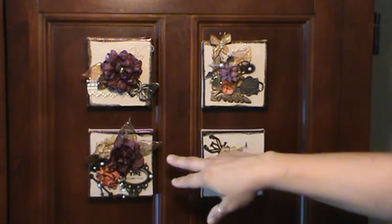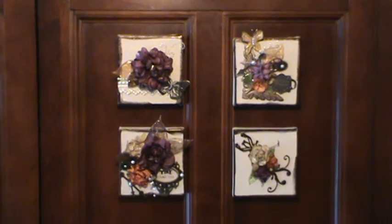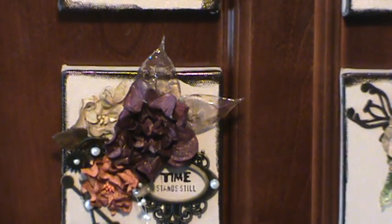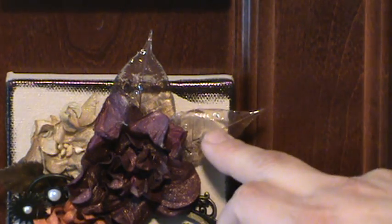I'm going to zoom into the skeleton leaves. I used my Melting Pot to give them a glossy, glassy look — they look almost like glass. You know the Prima leaves that you pay big bucks for? I get 100 leaves for $2.50 from I Am Roses. They are so versatile. When the embossing enamel is hot, you can add glimmer dust for another effect, but I didn't do that here.